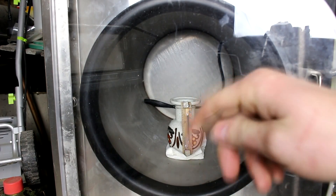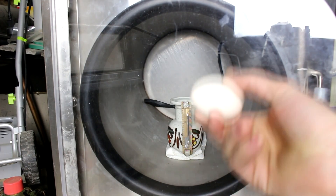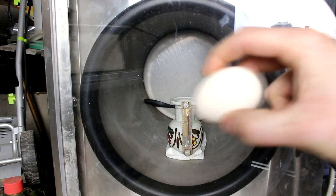Hi everyone. Welcome back to Cody's Lab. In one of my previous videos I got a lot of comments with people asking what would happen to an egg inside of a vacuum chamber. So I'm going to find out.